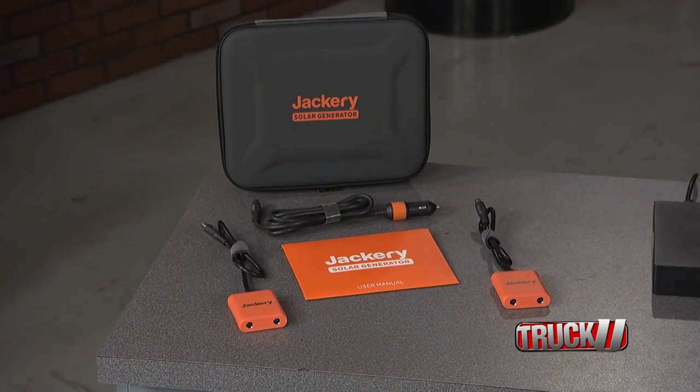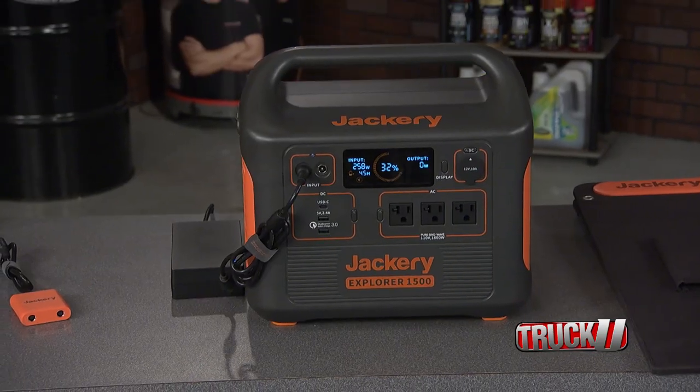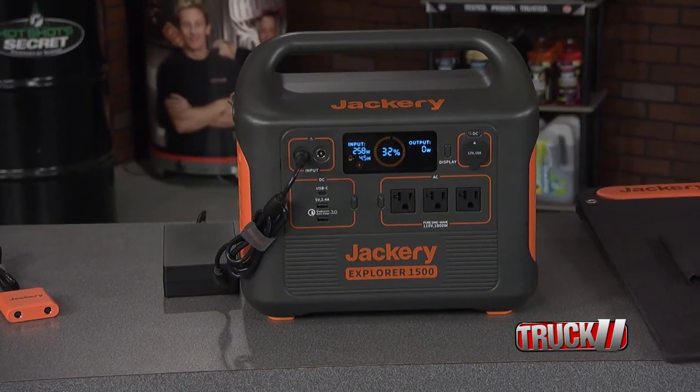When I'm at an outside party or at the track, I still need my party gear and electronics with me. And that's what makes the Jackery Solar Generator 1500 package so great.